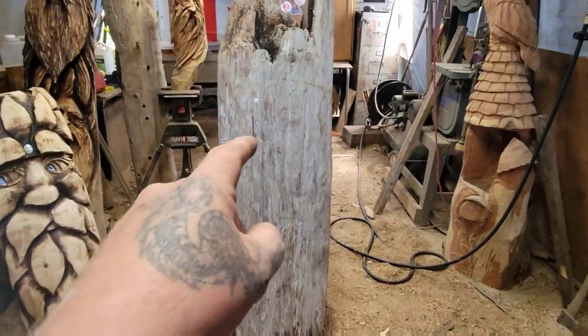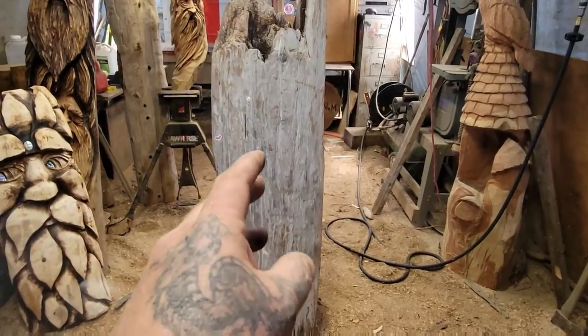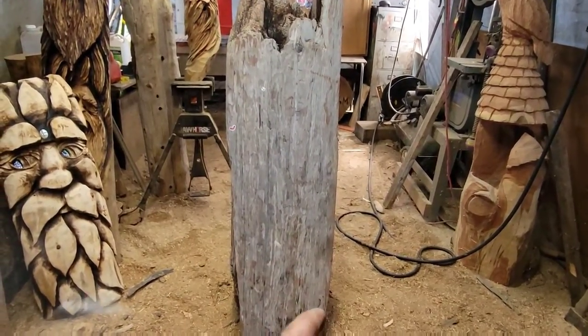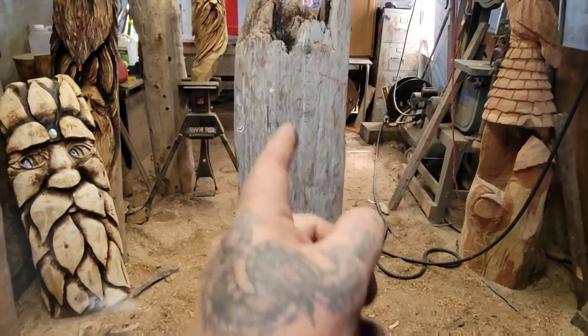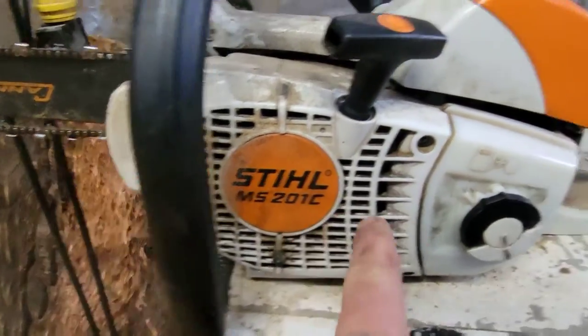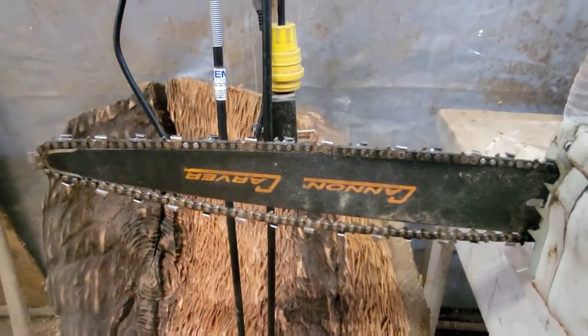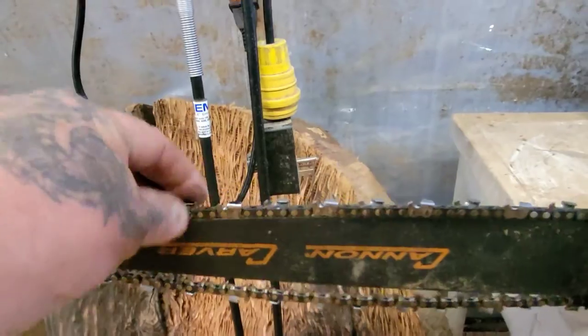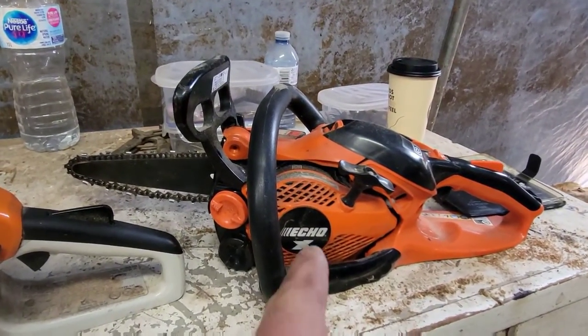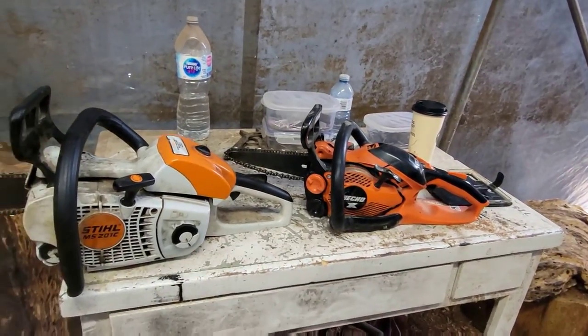Today I've got one of my pieces of driftwood that I found the other day and I'm going to carve an owl in a nook, or maybe a wood spirit. I'm running my 201c, which is a professional saw with a 14-inch cannon bar, quarter-inch 50-gauge chain, and an Echo 2511 with an 8-inch cannon bar, same quarter-inch 50-gauge chain.